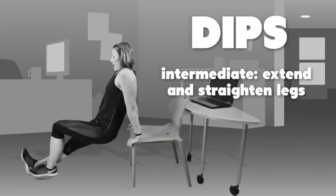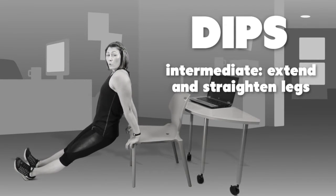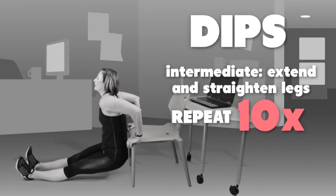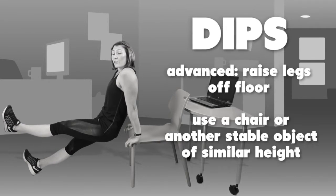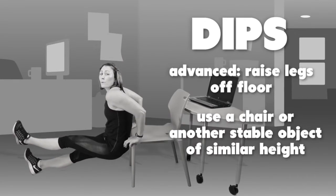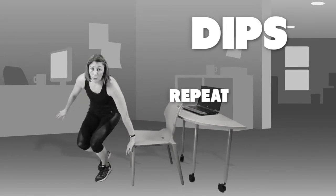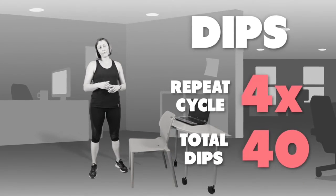The next level: extend and straighten the legs, which makes it a little bit harder as you're using more of your body weight. Repeat that 10 times. The final level, if you're able to do it, is to get your legs up on another object. If you've got another chair, preferably not with wheels, put your legs up on that and dip yourself down. Repeat all levels 10 times with a 10 to 15 second rest for a total of four sets.